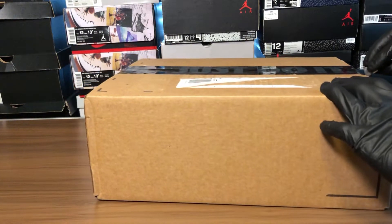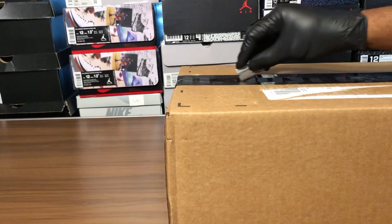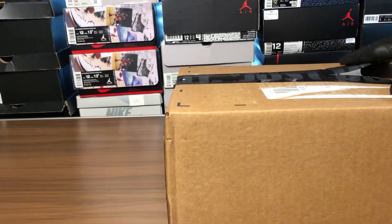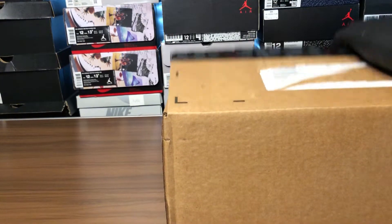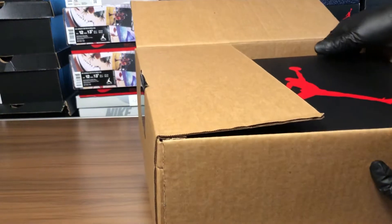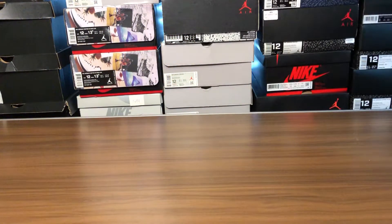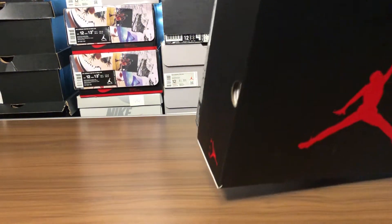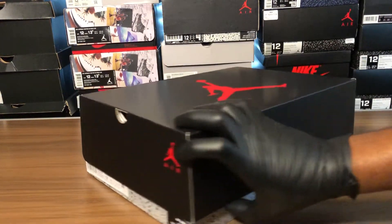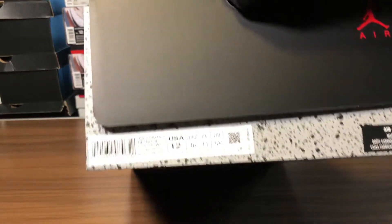I passed on these at first and they sat on the sneakers app for about 30 minutes before they sold out the first go-around. Then I had a little remorse that I didn't pick them up, so I said, let me get them now. I think it's a cool concept, so let's see if I'm right looking at these things in hand. Standard Jordan 5 / Jordan 6 packaging.